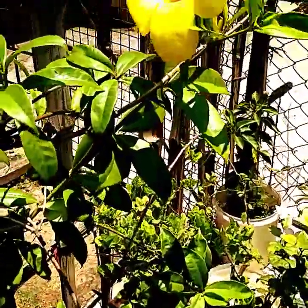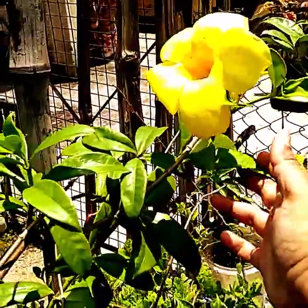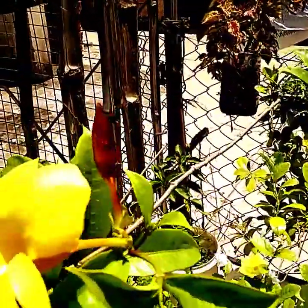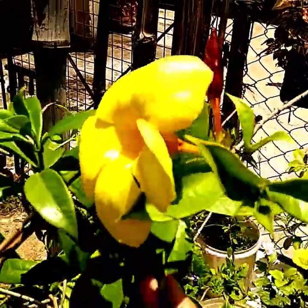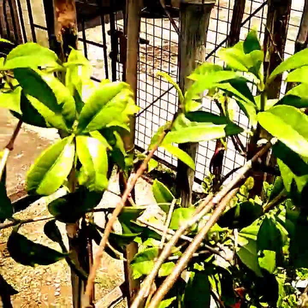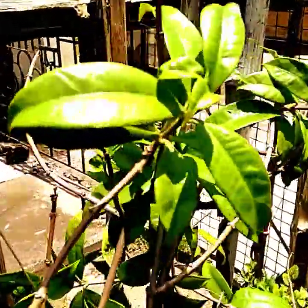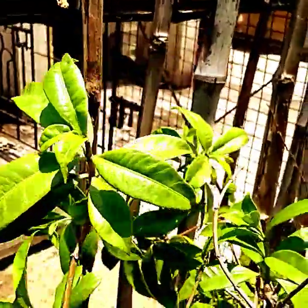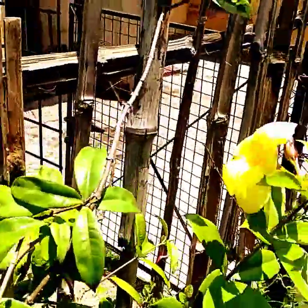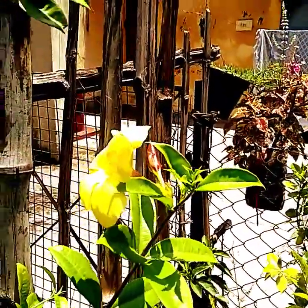Hello, how are you all? Hope you all are doing very well. Another Alabunda has already bloomed in my garden, and one bud is there along with it. They have a tendency to bloom in branches. If you want blooms on these branches, fertilize them well and put them in full sunlight. Alabunda has a tendency to consume full sunlight.